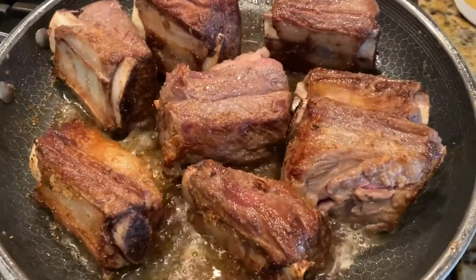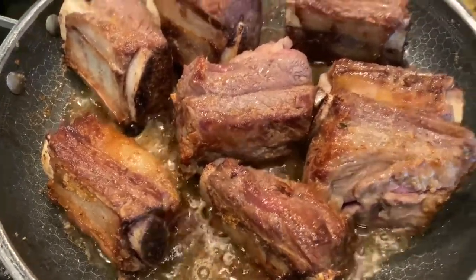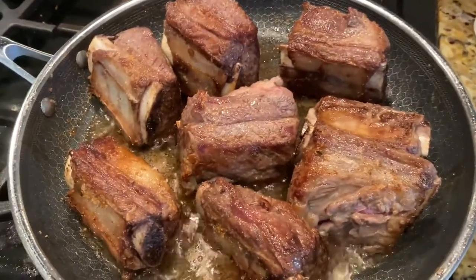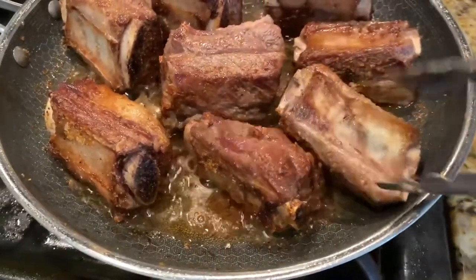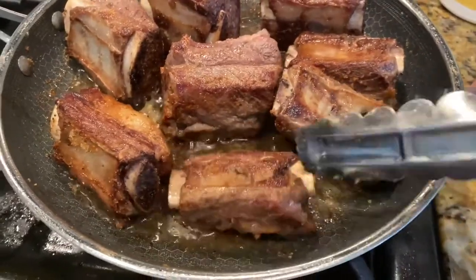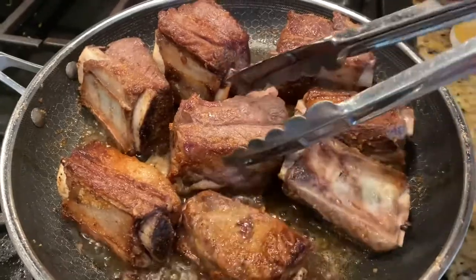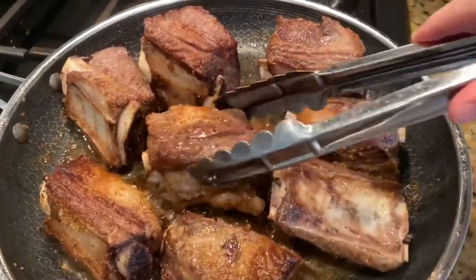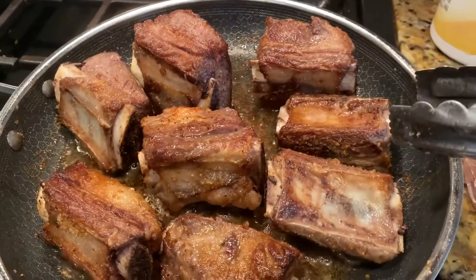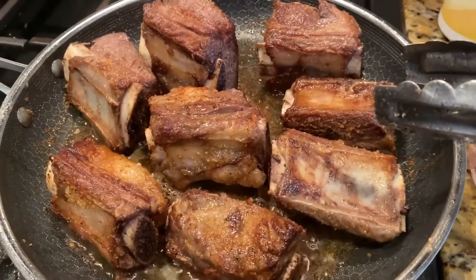Hi guys, just a short recipe video today. I want to apologize in advance that I don't have a clip of me plating this because it was so good that we just plated it and ate it so fast. But these are my short ribs and I just seasoned them with garlic salt, and you can do a little bit of pepper — my kids don't really like pepper so I don't add it — but I browned them on all sides. I love the sound of that sizzle when it's cooking.